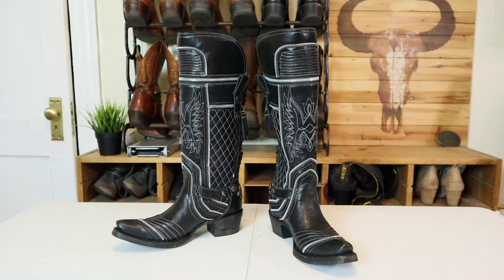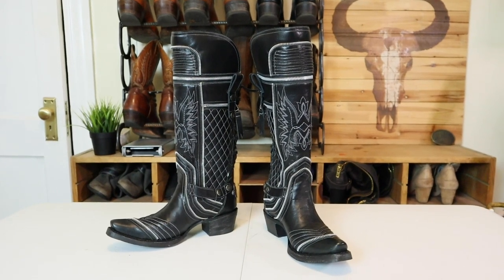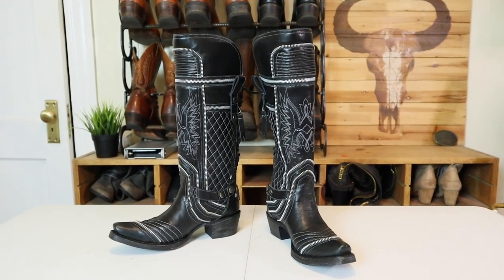Hi everyone, welcome back to Jeremiah's channel — but today it's my channel, because why not, it's ladies day! I'm Jenna, my husband is Mr. Jeremiah Craig, and we're going to be reviewing the Lane Zip It boot. These are sweet, so let's get into it!